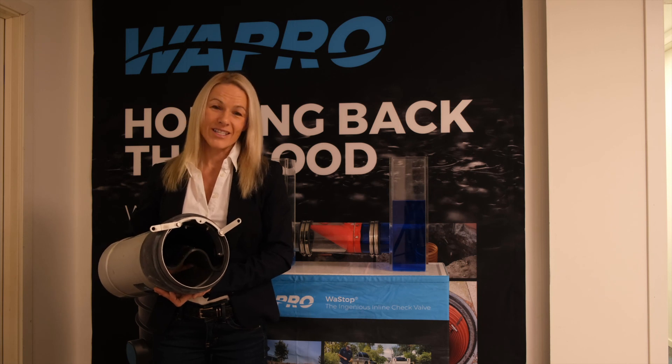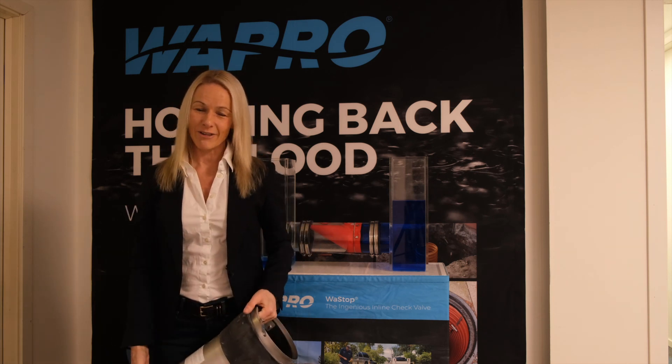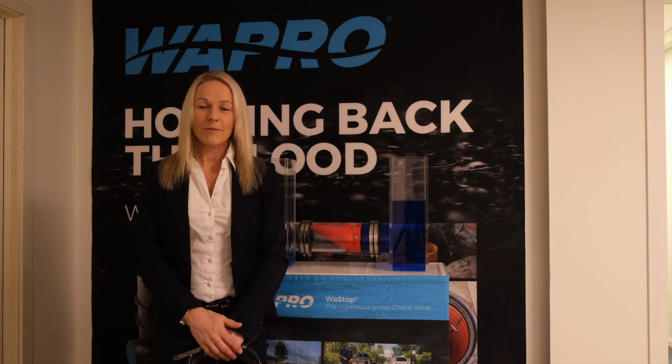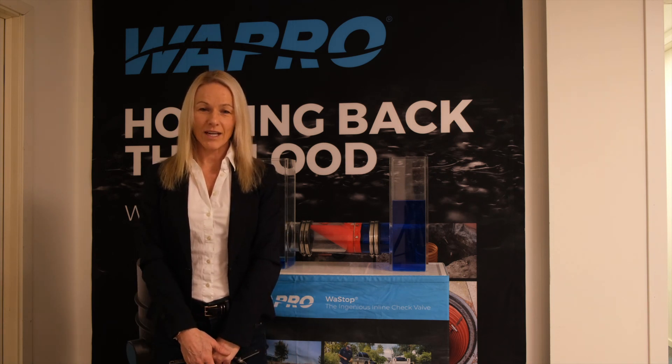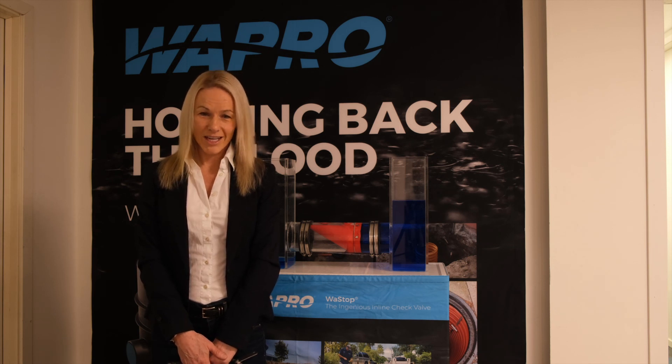The Wastop inline check valve has been used in 54 countries around the world since the year 2000, so we really know it works. Thank you very much for listening to this demonstration. Should you require any more information, please visit our website at wapro.com and make contact with us via the chat if you'd like to speak directly with us about your current applications.